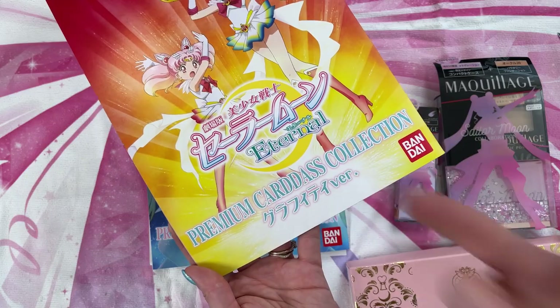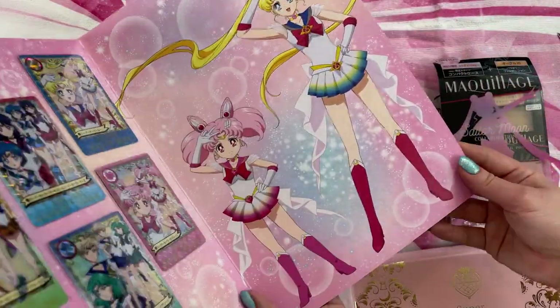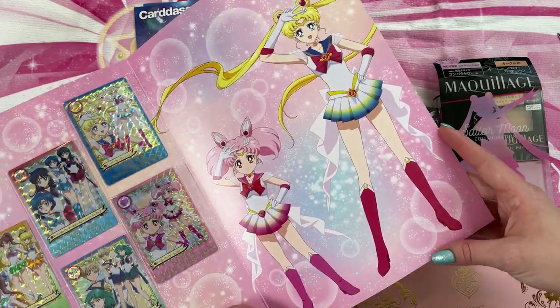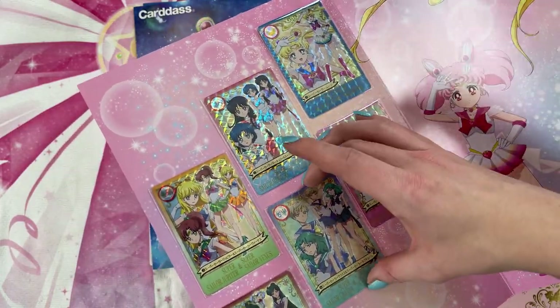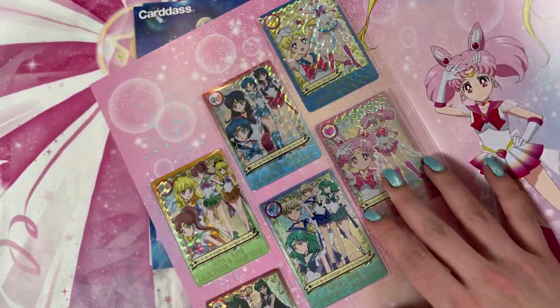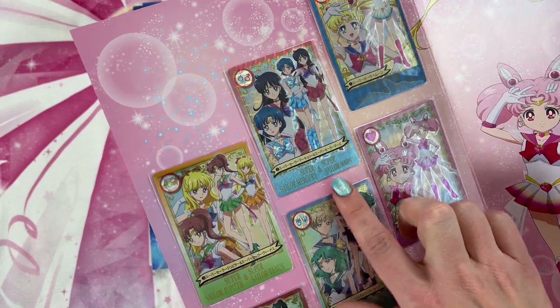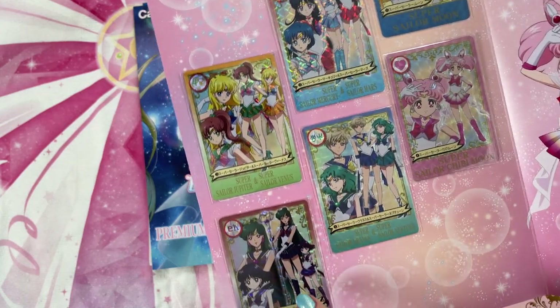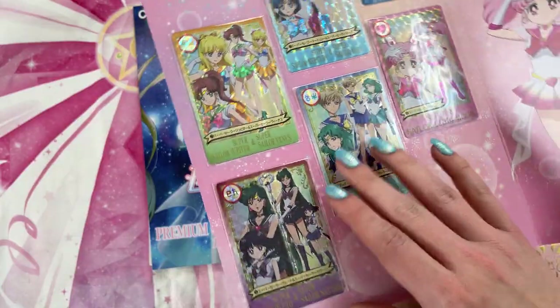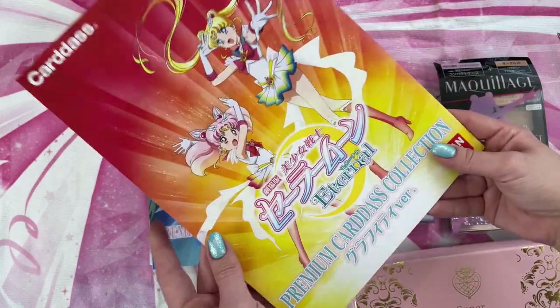So we have three pieces to this collection. This is the Premium Cardist Collection featuring Sailor Moon Eternal. When I open it you'll see exactly what that collection includes. There's this beautiful art of Super Sailor Moon and Super Sailor Chibi Moon — very cute. And we also have six different premium holographic cards, which are normal collector trading card size. These do feature brand new art from Eternal. So we have Super Sailor Moon and Chibi Moon, the Inner Senshi — Mars and Mercury, Outer Senshi — Uranus and Neptune, Venus and Jupiter, and then Saturn and Pluto. The back of them is nothing super exciting — it's just this art on the back of the cards.